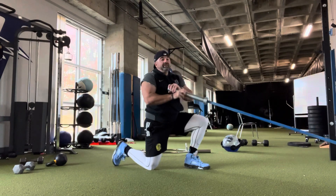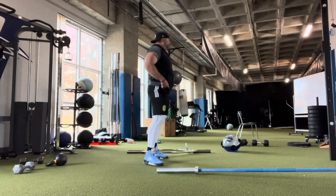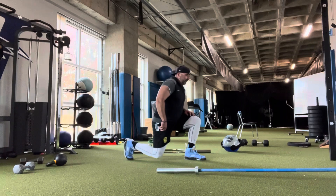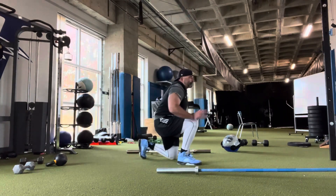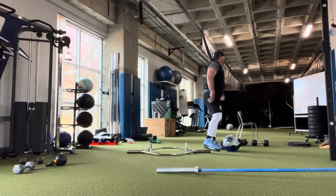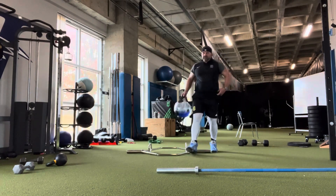You get three of those on each side. Next, you've got three lunge jumps where you switch feet in the air — start on the ground and explode up, switching legs. Three each side.